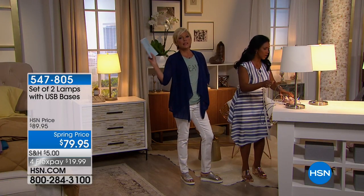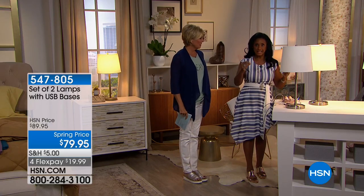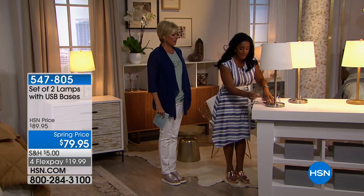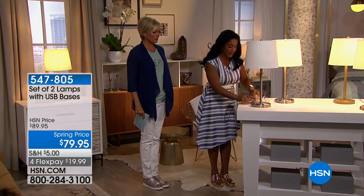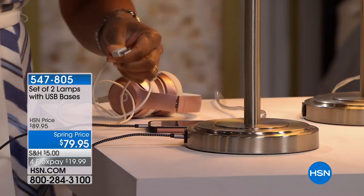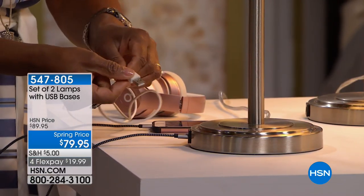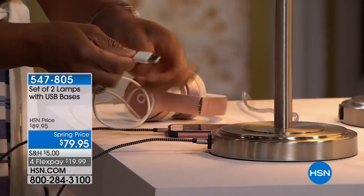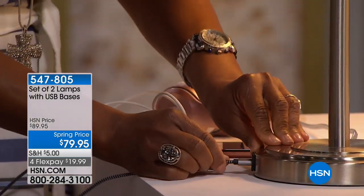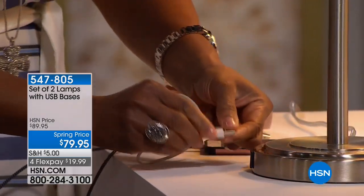What I like is I don't have to look for adapters. You have your cord and your device and you're ready to charge, but you can't find the adapter. You don't need the adapter — it's a USB port. As long as it has that USB connection, the little plug piece is built right onto your cord, so whatever device you want to use is ready to go.